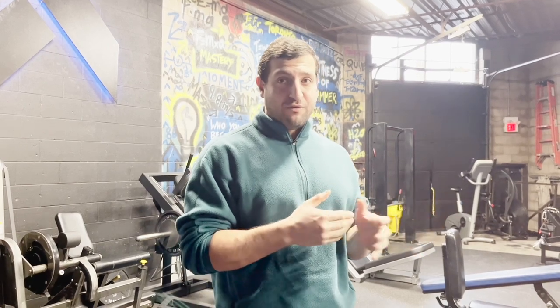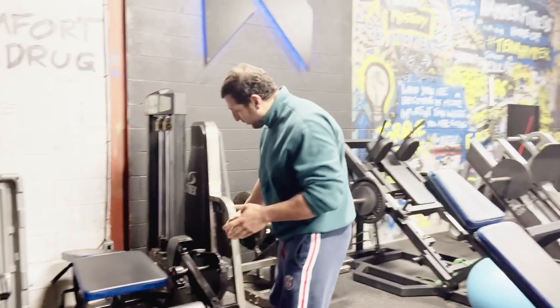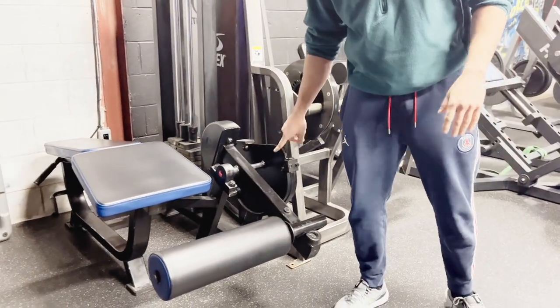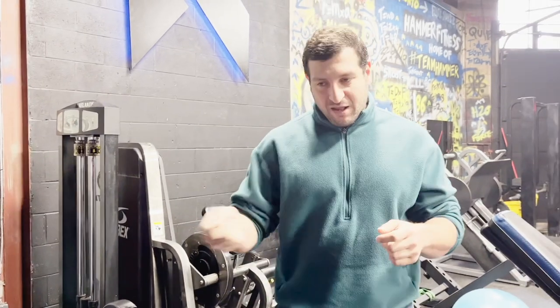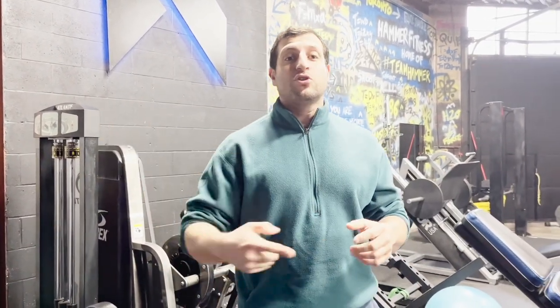The first reason is that when you are using machines there is an accommodating resistance that you don't get with dumbbells and free weights to the same degree of precision or accuracy. When you're using a machine there's something called a cam — this thing that rotates here, everything rotates around this axis — and what this essentially does is 50% of the equation in torque. The other 50% of the equation in torque is the weight on the stack.